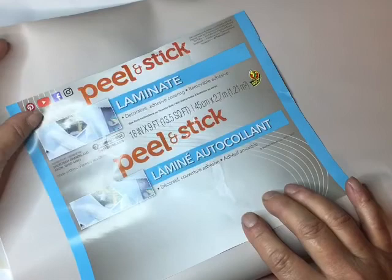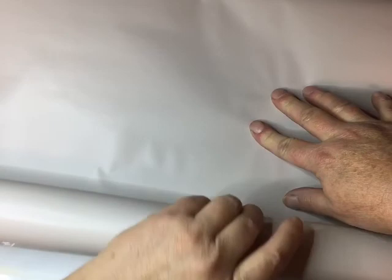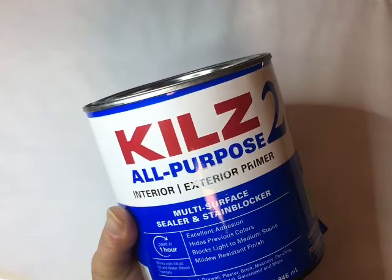Today I'm playing around with peel-and-stick laminate from Walmart — it's just contact paper that comes in a big roll. I cut a rectangle big enough to fit my cup, make it a little bigger than the cup, and tape it down to a canvas — just a 16 by 20 canvas. Then I paint over the top with Kilz all-purpose interior/exterior primer, giving it two really good coats over the contact paper, letting it completely dry between each coat.